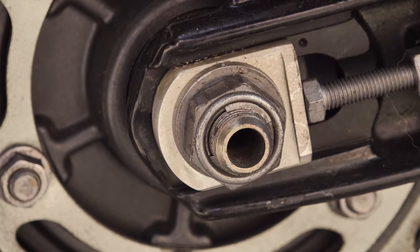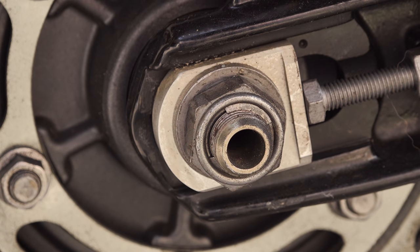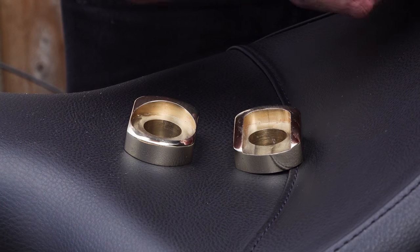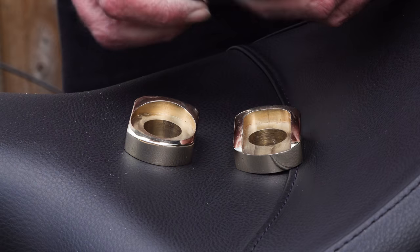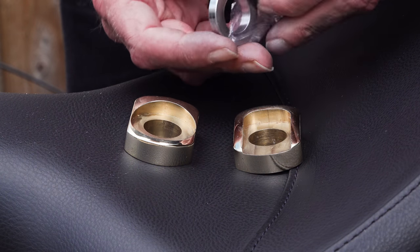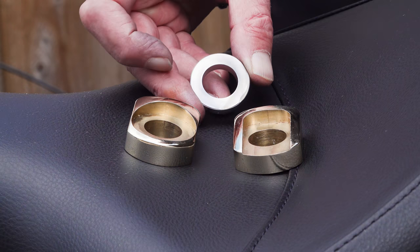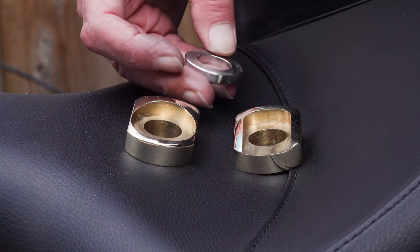These replace the standard CNC machined alloy adjusters that come with the bike. They're made from a very high quality weather resistant brass using a hot forging process, machined and then hand polished to give a nice vintage look. I know a lot of people have been waiting for these.